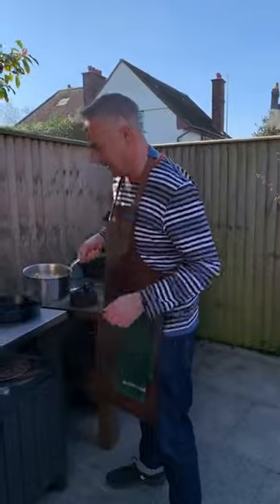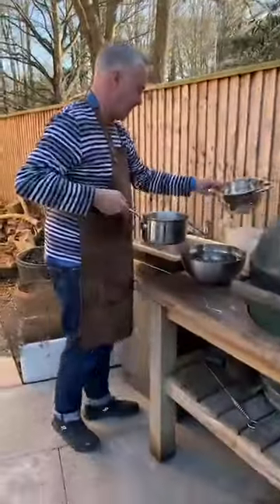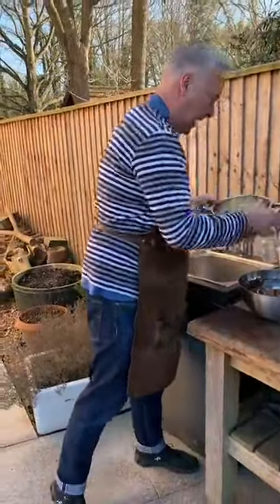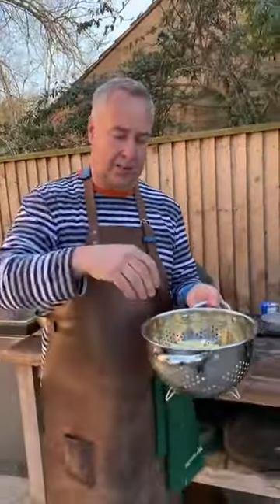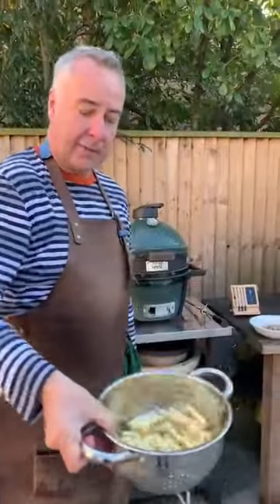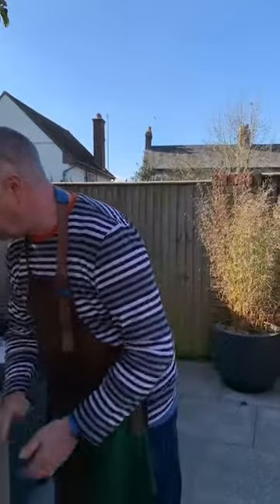French fries, skin on — I'm just going to drain them down. You don't want to put water in the oil. Make sure they're as dry as possible. What happens when things go wrong with a chip pan is normally water on the chips — water is heavier than oil, it goes to the bottom, gets above 100 degrees, turns into steam, expands, and that's when it chucks the oil out. So just make sure what you're putting in there is pretty dry.